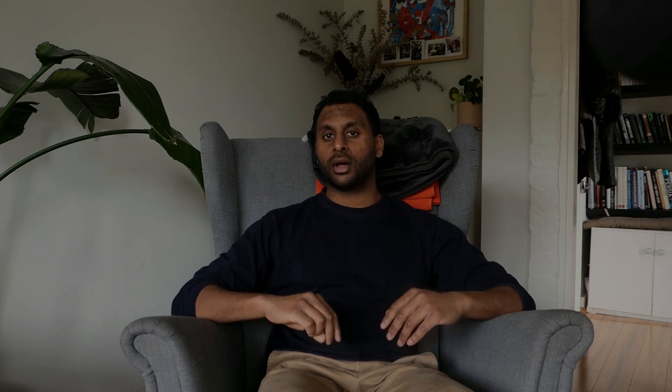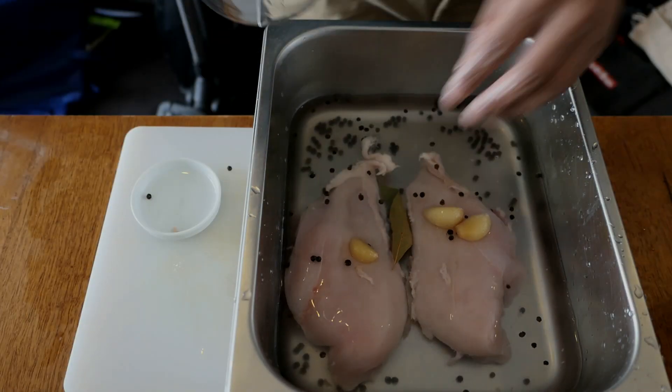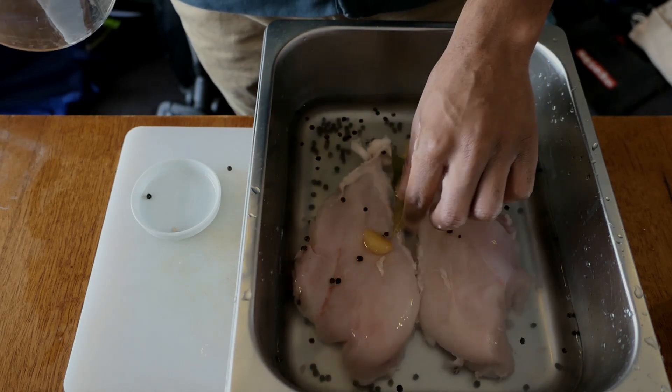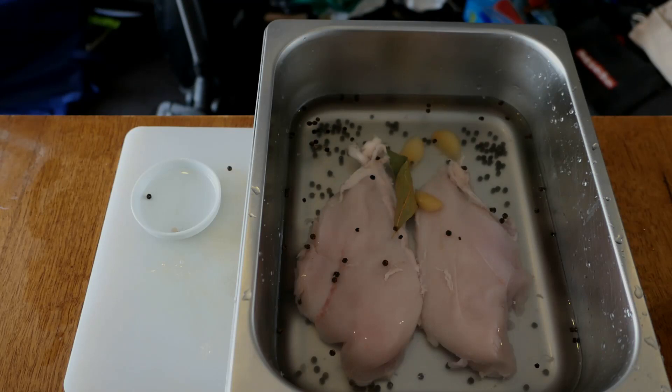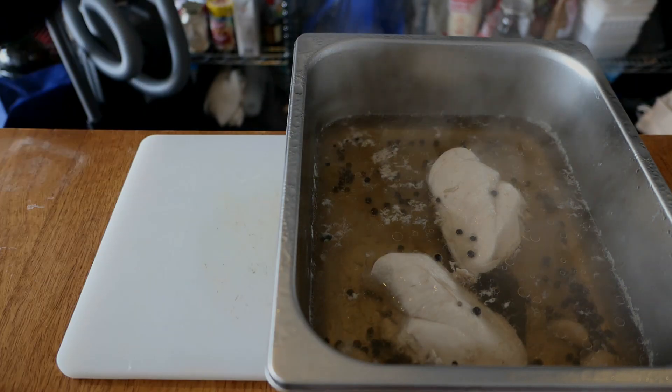What you need to do to poach the chicken is put the chicken breast fillets in a container and fill it just above the line at which the chicken breasts rise up to. Put in all your herbs and spices — you can do that at any point; I did it before the liquid. Then cook it at a relatively low temperature, under 100 degrees, just ensuring the chicken cooks through completely and that you are infusing flavors into the meat.